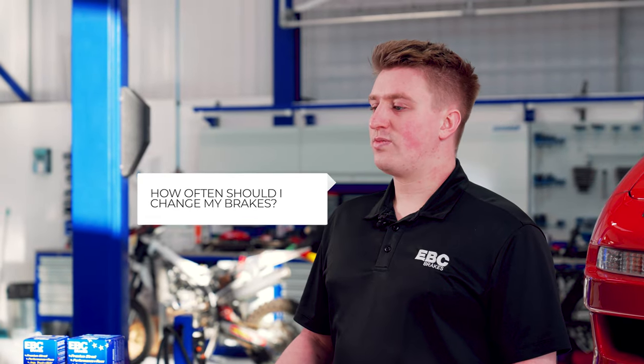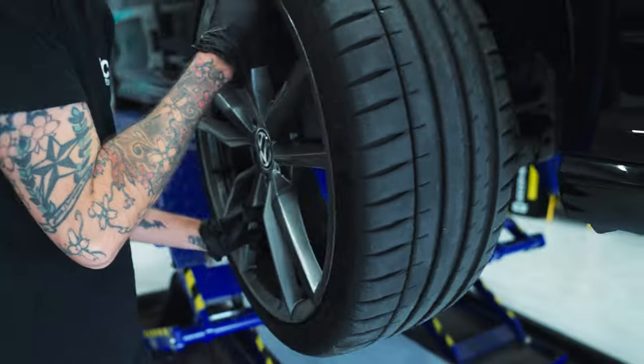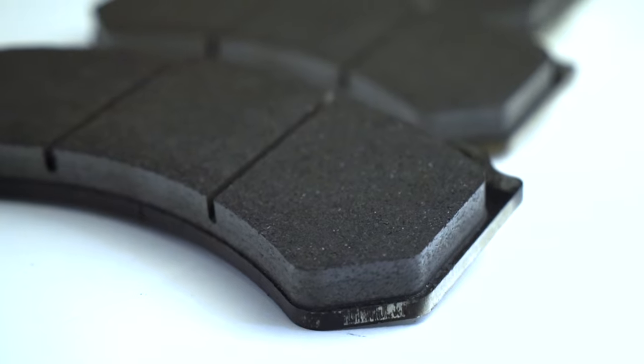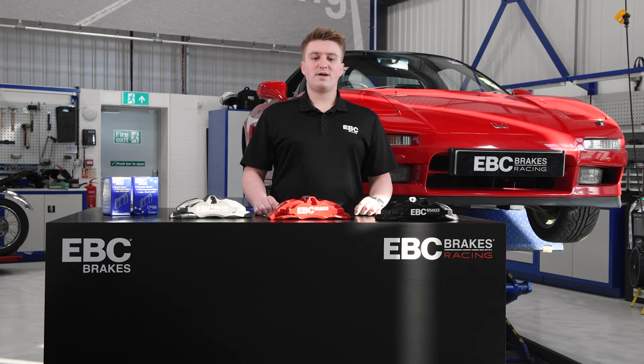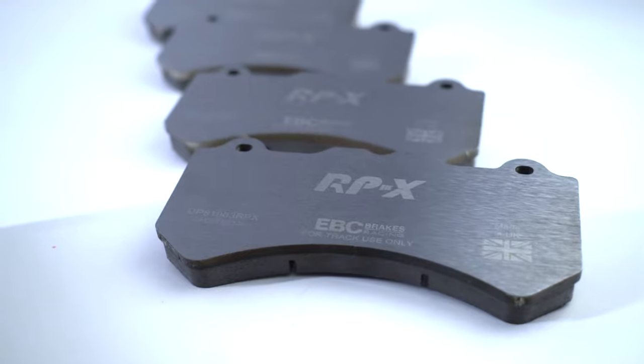How often should you change your brake pads? It's very difficult to quantify a mileage or period of time. Pad wear will depend on a range of factors like the pad compound, disc type, vehicle type, and how the vehicle is being driven. Always keep an eye on the amount of compound material remaining on your pads.